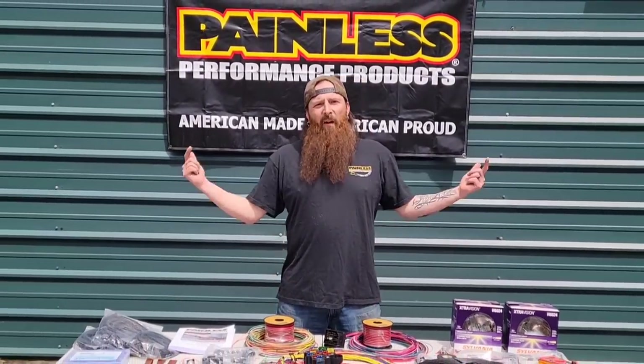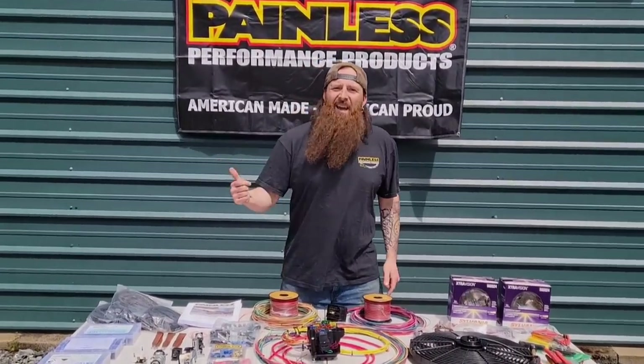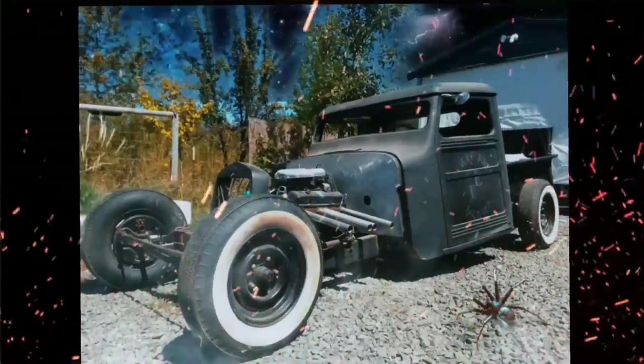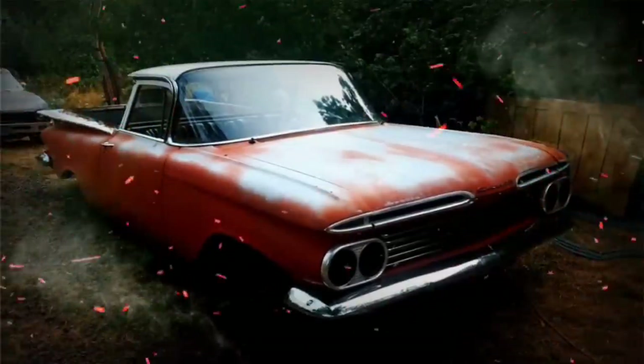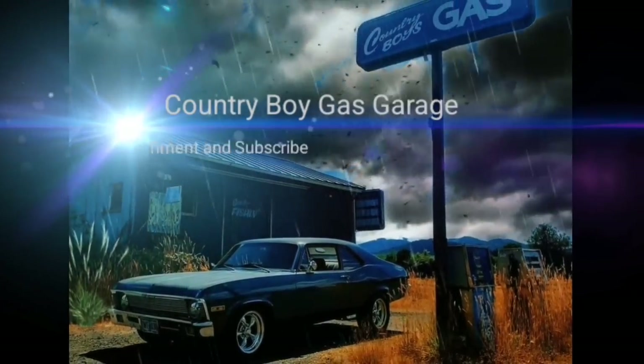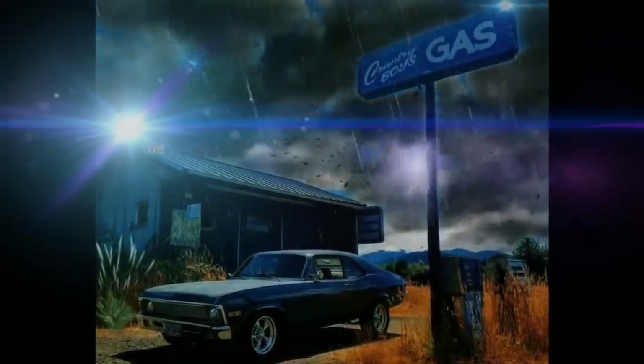On this episode of Country Boy Gas Garage, we've finally installed this Painless Performance wiring kit. We're going to be rewiring this bus completely from front to back. This is our 1948 Ford F5 school bus we found abandoned in the forest for over 25 years. We were able to get it started and drove it out, and we're doing a whole revive and drive series. Go back and watch those previous videos to get caught up. Let's go inside and get started.